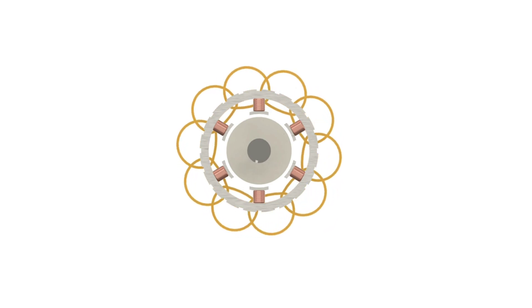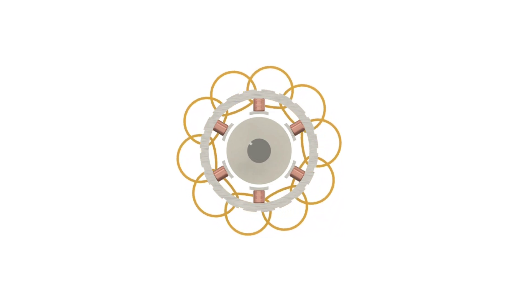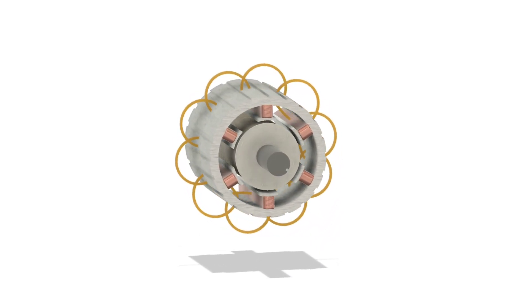It's always just a little behind. The difference in speed is called slip, and it's essential. Without slip, no current would be induced in the rotor, so no motion would occur. That's why we call it an asynchronous motor.